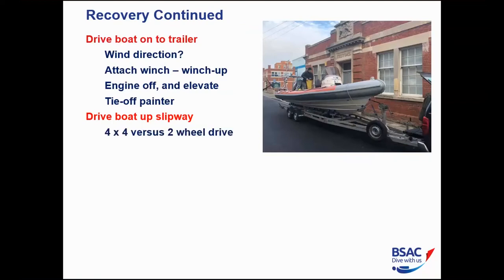Can you launch and recover with a two-wheel drive vehicle? It depends. For a fairly small, light RIB, yes. With a rear-wheel drive vehicle, the hitch weight pushes down on the rear wheels, which helps traction — but the bottom of the slipway can be slippery. With a front-wheel drive vehicle it's the reverse problem: the trailer weight lifts the front wheels, reducing traction. Four-by-four is the way to go.